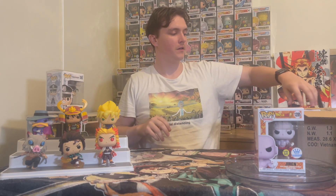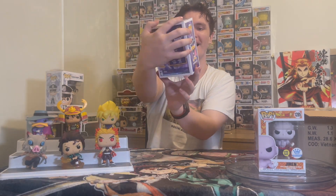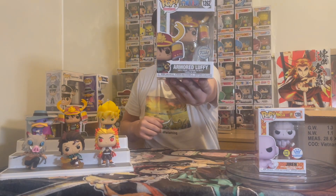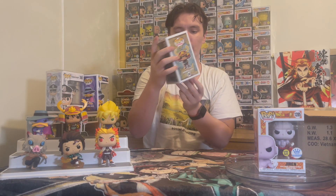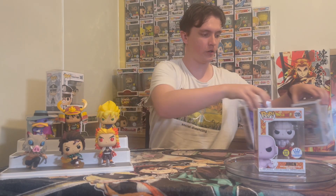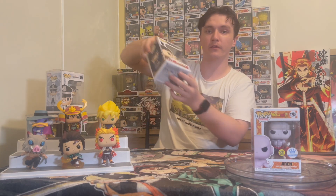Now the chase chances. Here we go. First one, we're going to go Darkwing Duck. What do we got? Another common. Would have liked the Darkwing chase, but sometimes that happens. And Luffy — common. So that's all that stuff there. Would have been nice to get another chase, but hey, I'm happy. Got these two, and Jiren and Spider-Man obviously. Happy with those.